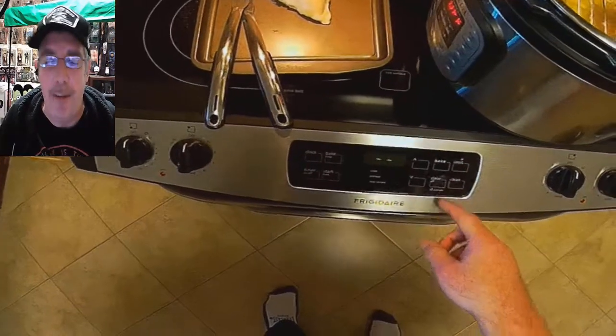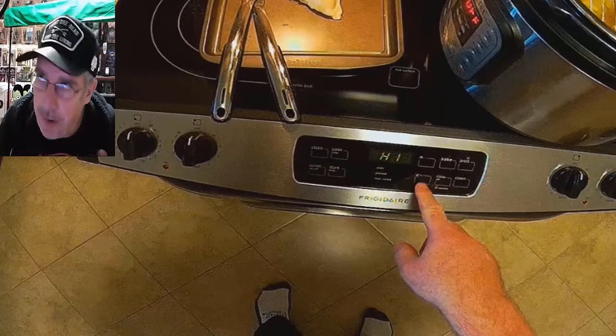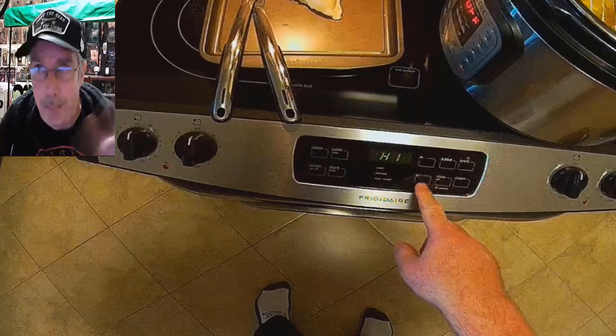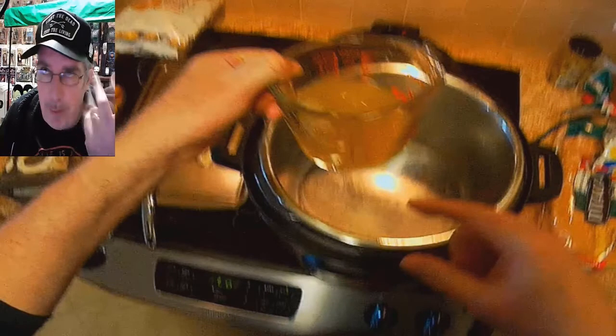Set the broil to high and watch it — you don't want it to burn, you just want to get the skin crispy. The turkey is already done — fully cooked. You can use a turkey thermometer to be safe, but it's done. Let it get nice and crispy. Now clean your pot.